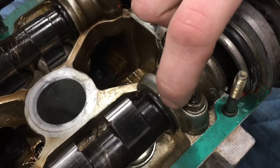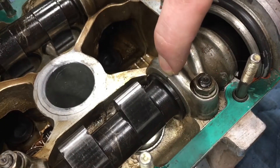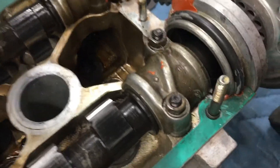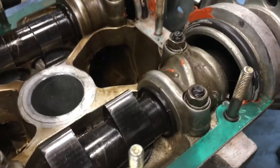And if you look on this lip here, there's actually a little notch, and then if you look on the bearing, there's another notch. All you want to do is line those up, and you can do that with just a ratchet and a socket on the end of the pulley here — just like this.